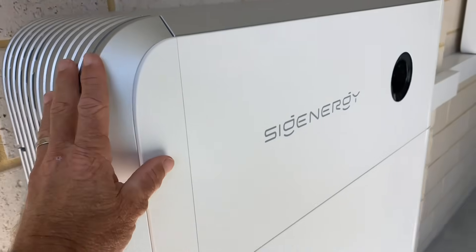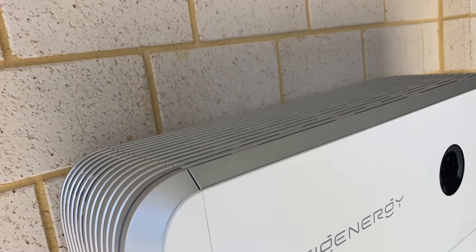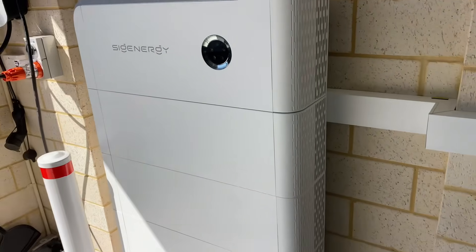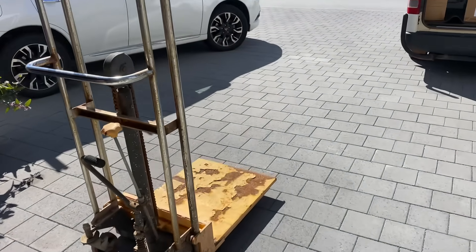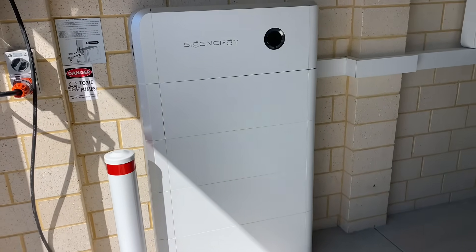To raise the inverter — or the energy controller as they call it — up another two modules. So that should come up to about here, and I should have ample cable to do that. I've got my hoist there because these batteries weigh around 78 kilos each, which is definitely way too heavy for me to lift on my own.